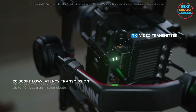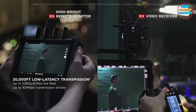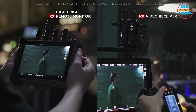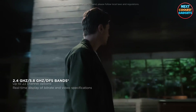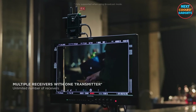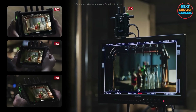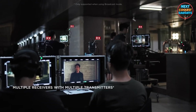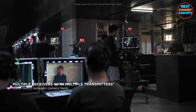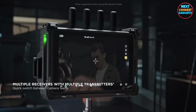Both receiver versions are equipped with O3 Pro technology for long-distance, ultra-low latency transmission, even in highly complex signal environments. Each transmitter supports an unlimited number of receivers, and when multiple transmitter setups are used simultaneously, users can easily switch between feeds for ultra-flexible monitoring.